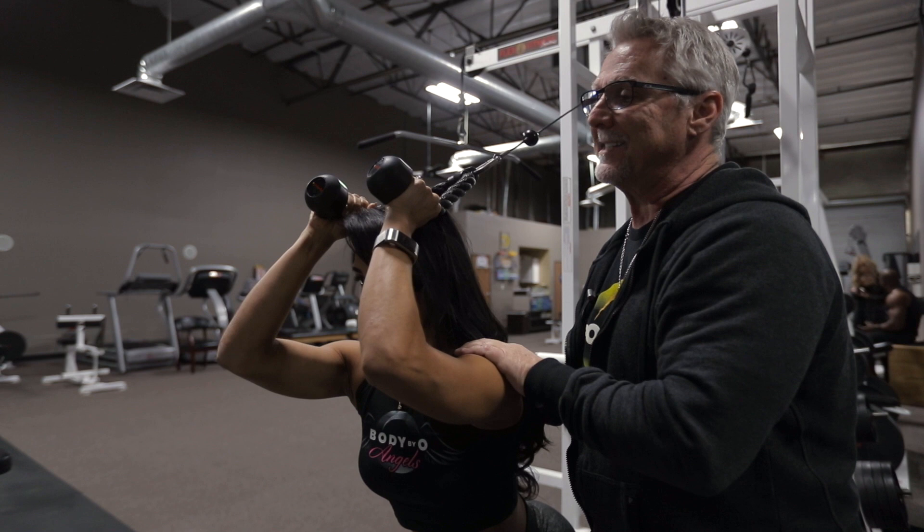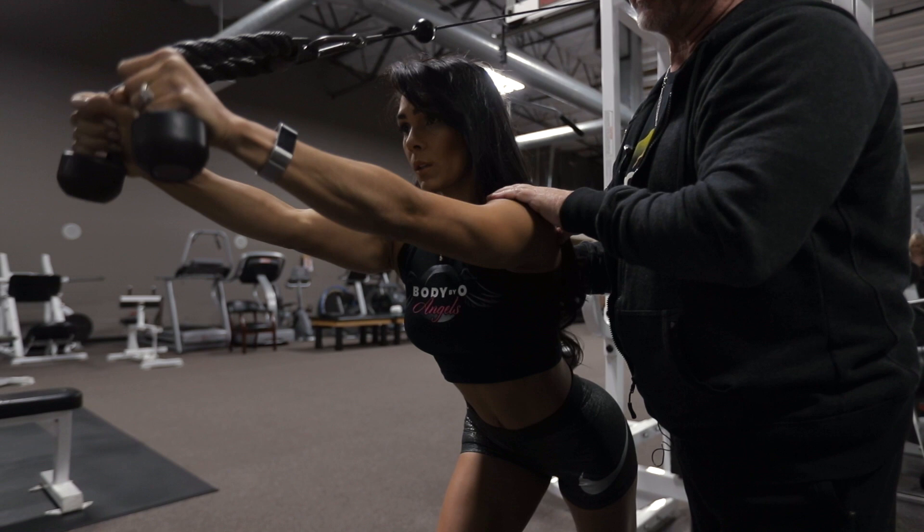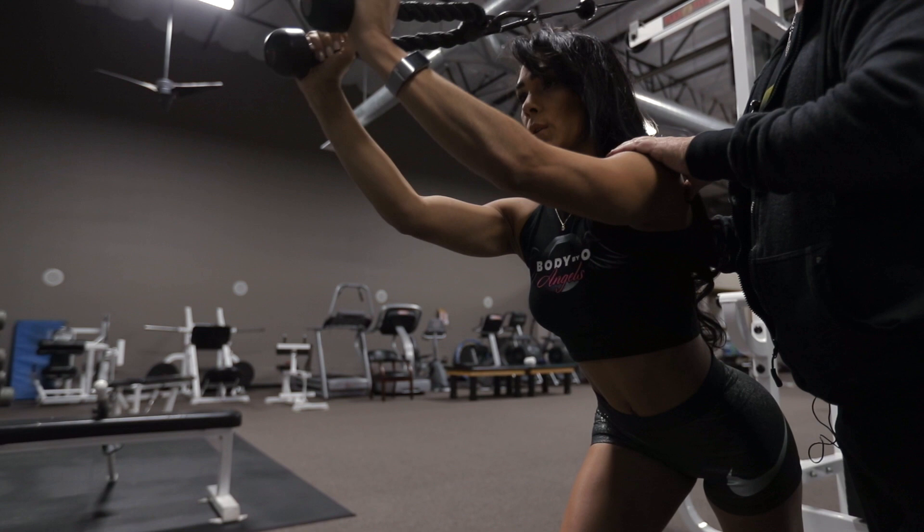Don't throw the arms, don't throw the shoulders, don't arch the back. This is a great exercise for the long head of the tricep — it stretches the tricep and contracts it well.